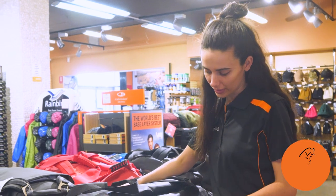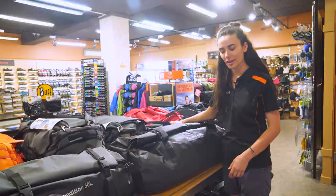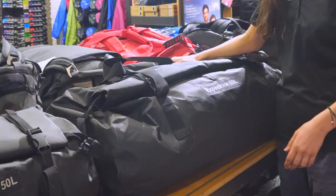If you're looking for something that's 100% waterproof, durable and will fit all your gear for any adventure, then the Carribee Expedition Wet Roll bags are for you. Let's check them out.